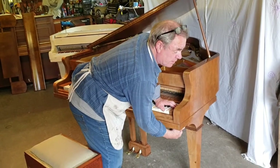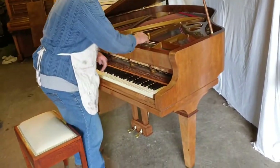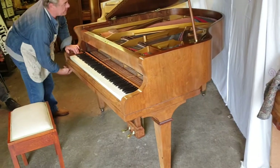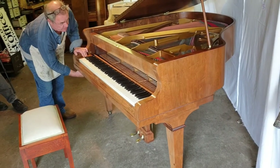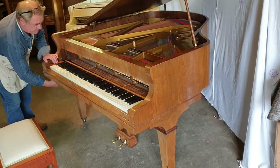The case is in walnut — figured walnut. Reasonably good condition for its age. No dings or any nasties.